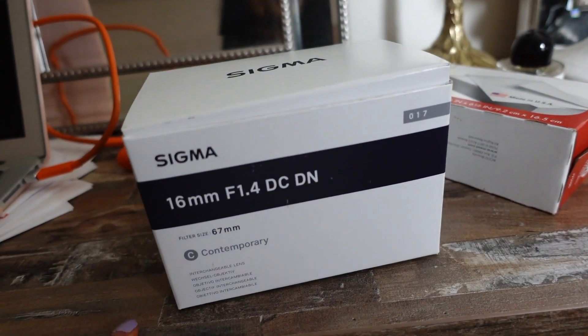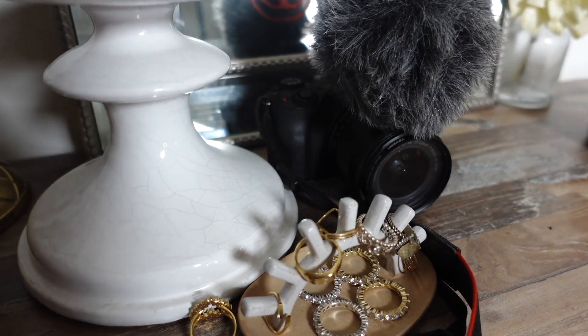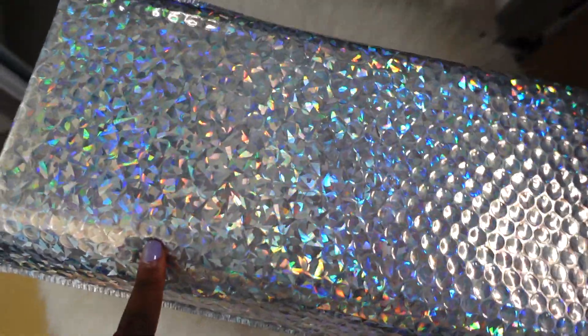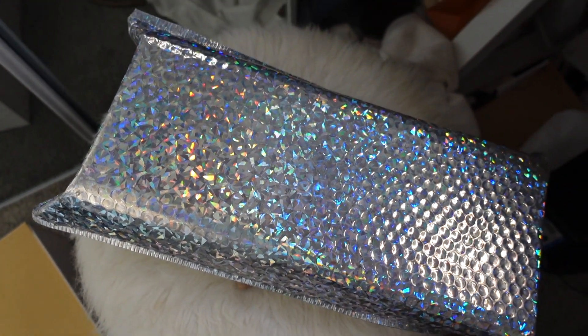I got the Sigma 16 millimeter lens — that one is going to go on this camera right here, and this is going to be like my in-between camera. My last package is in this box so I'm going to just open it with you guys.